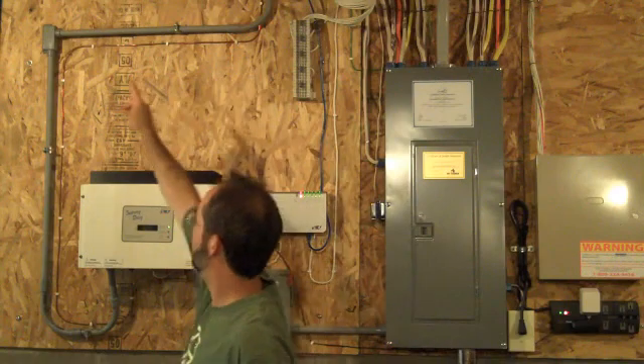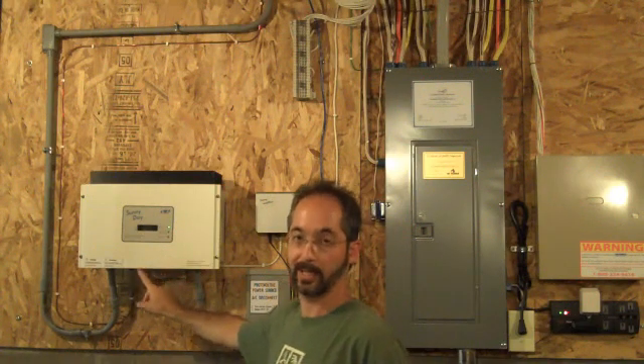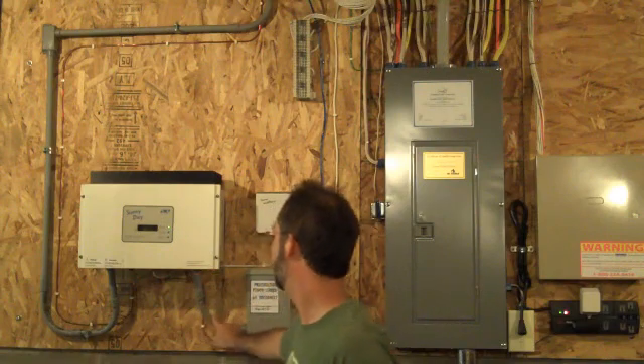We're now down in the basement, directly below where the utility meter was on the outside of the house. The solar panels produce electricity in direct current form, or DC. DC is not typically usable in residential households, so it needs to be converted to AC, or alternating current. From the solar panels, an electrical line runs down the side of the house and comes into the basement through the wall and through a conduit into this inverter. This is a Sunny Boy inverter, and its job is to convert the DC electricity into alternating current electricity, which comes out on the other side.